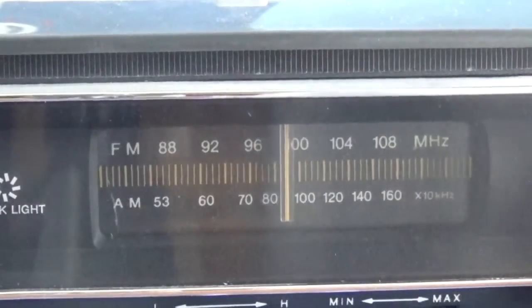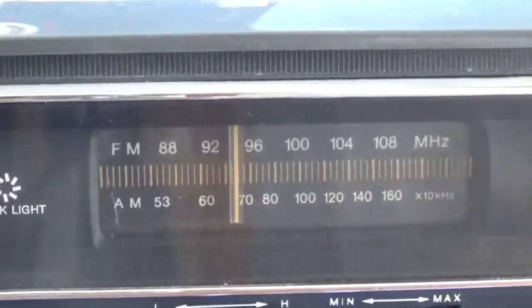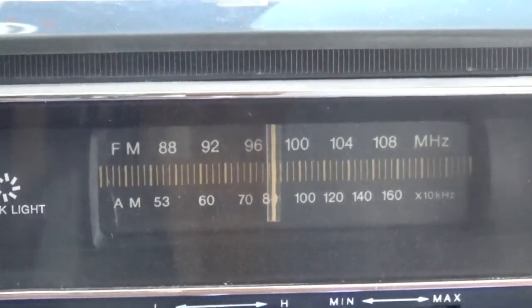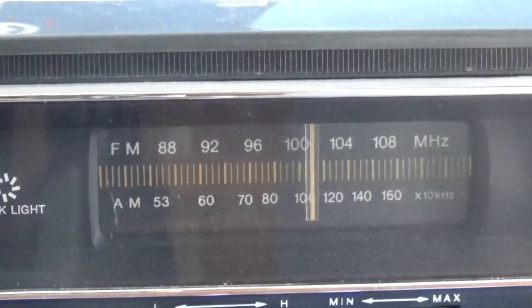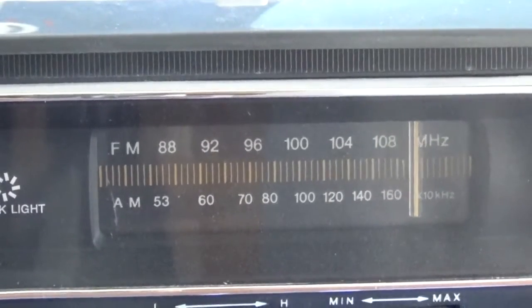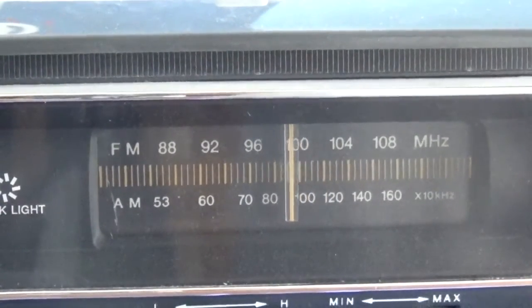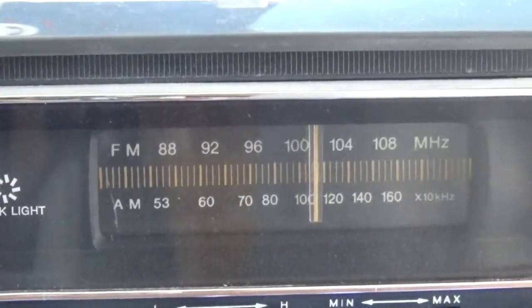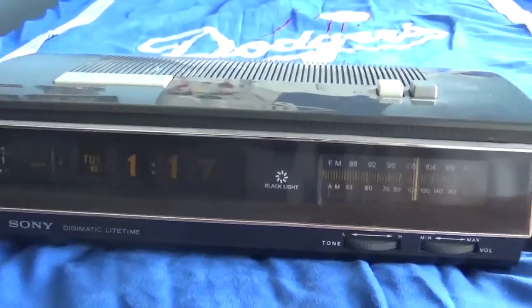Now we're going to test out the AM. ...that people should be angry about. Alright, as you can see the radio works good.